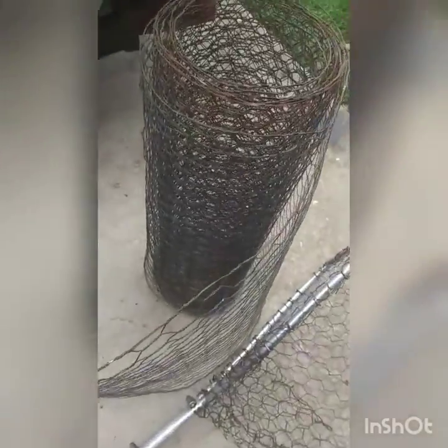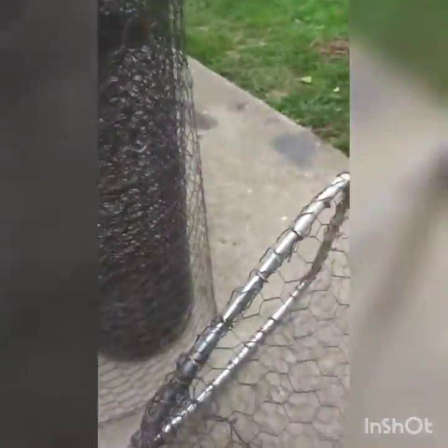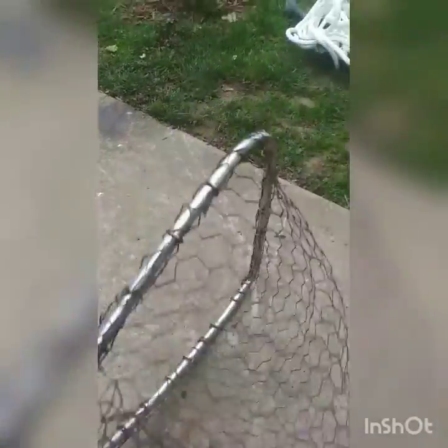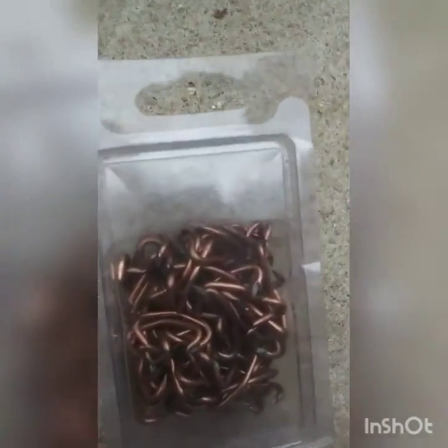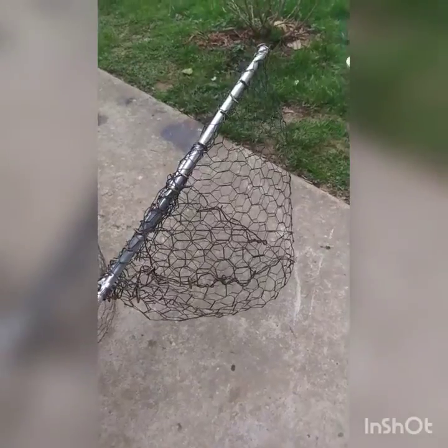We're pretty cheap when it comes to making our crabbing stuff sometimes. So we made a crabbing net here and I'll show you what we did. We found a roll of wire in our back shed, so we used it, and I found an old minnow net we had that had a real tight fabric net on there. We cut that out, got our hog pliers, crimp pliers, our thing of crimps, and basically we just formed the wire to be a good shape net that I like.